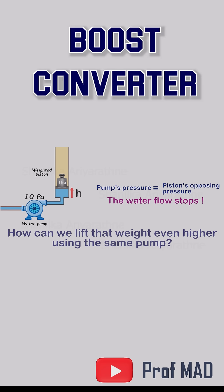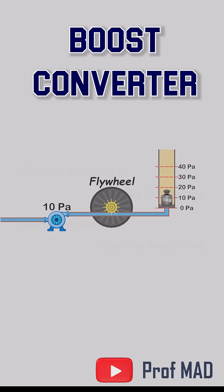Here's one idea. Add a water wheel connected to a heavy flywheel. At first, the flywheel almost blocks the flow. Water can move only if the wheel starts rotating.